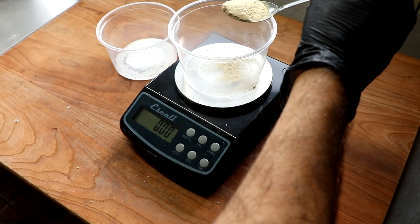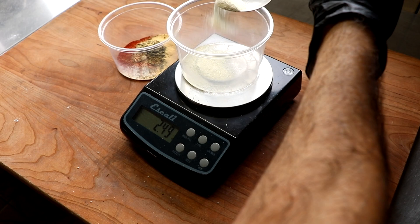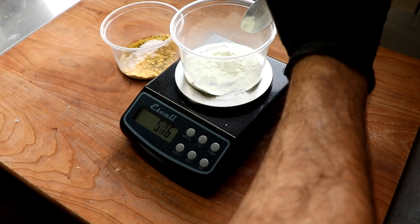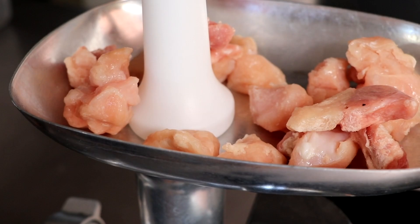We're going to start off with a little salt, then add some white pepper and smoked paprika. If you check the description box below, there'll be a link to this recipe with adjustable quantities. We're also adding oregano, garlic powder, and onion powder. I'm going to add a touch of mustard powder with a hint of coriander to give it a really nice rounded flavor. Our final ingredient is non-fat dry milk, which is going to help retain moisture and help with the emulsification process.